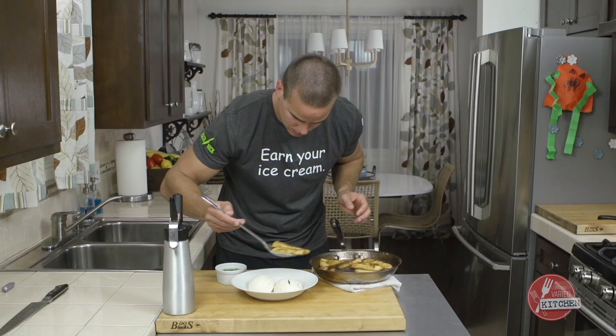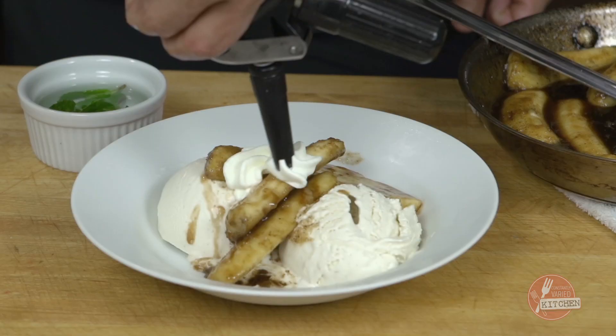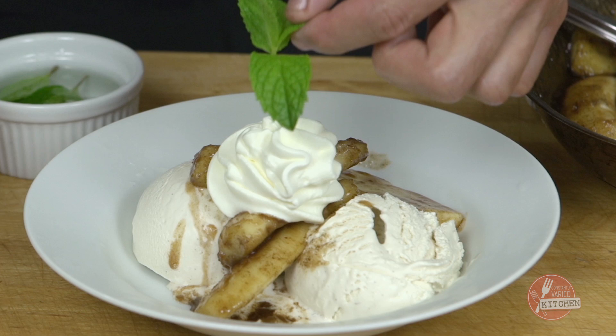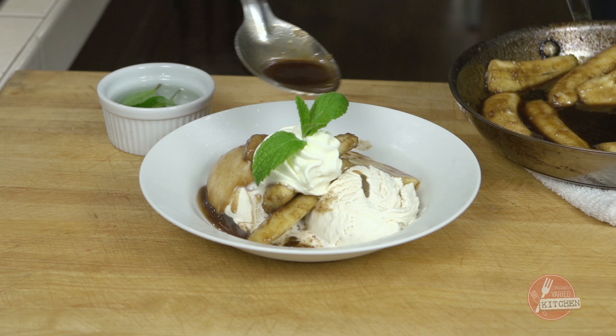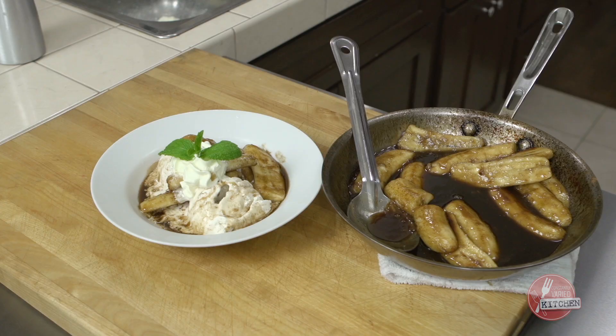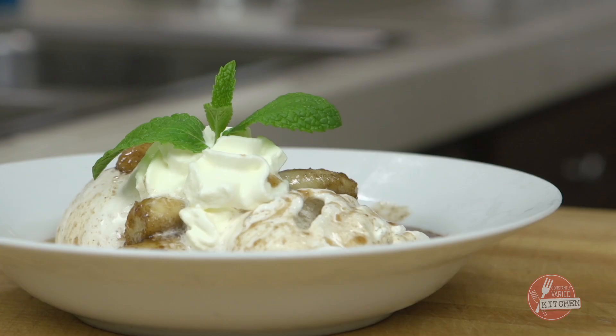Then we'll pull out our ice cream and do this right at the time of service. But there it is — Bananas Foster. Ice cream is kind of one of those things where you don't want to not eat ice cream, but you don't want to just sit around and eat ice cream. So my advice? Earn your ice cream.